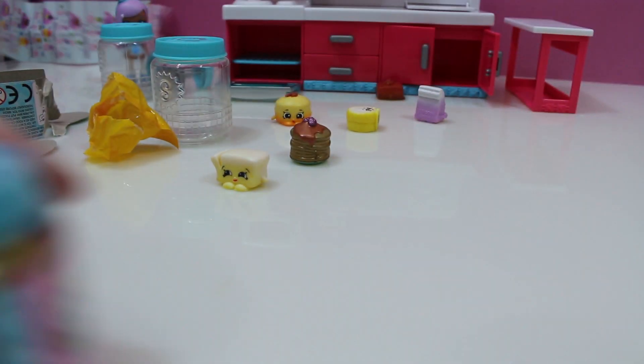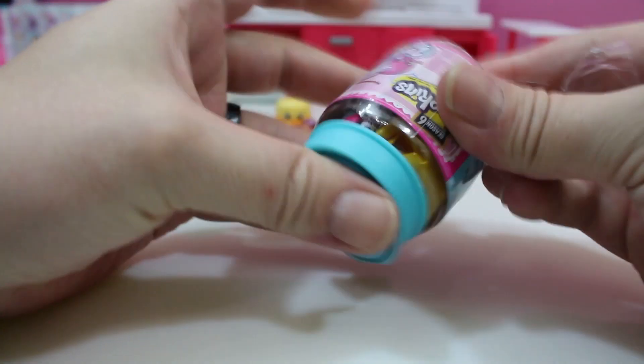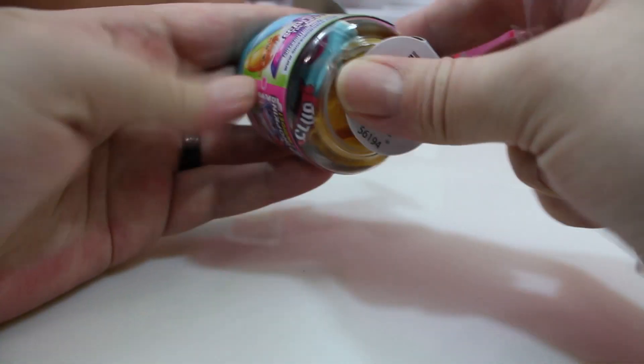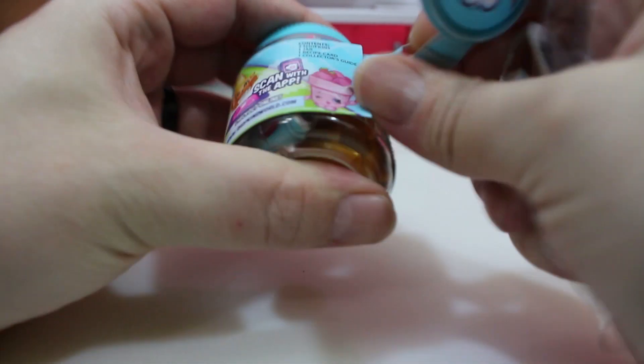I got an ultra rare in mine. I bet you can't beat that. Oh, I will beat that — I'm going to get a limited edition. No, you're not. We're never going to get a limited edition. If you're new to this channel, I have opened up 78,000 Shopkins blind bags and I've never, ever, ever got a limited edition.